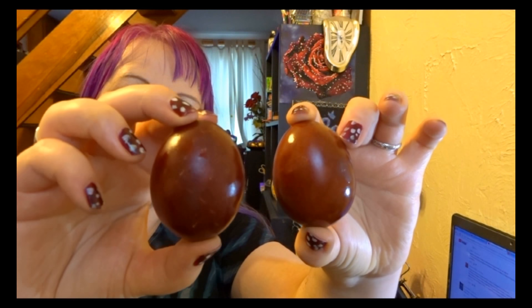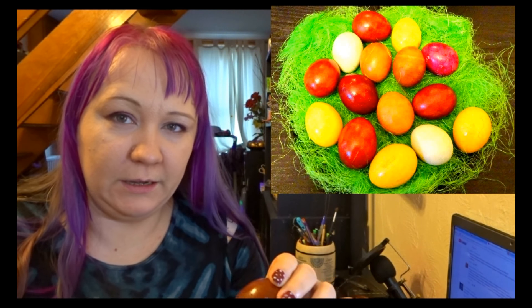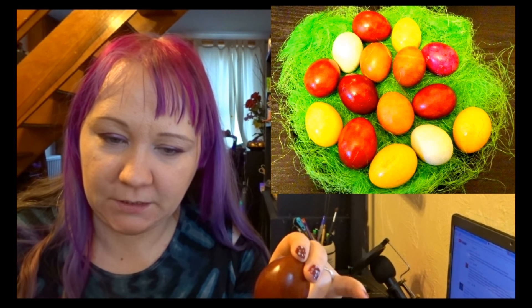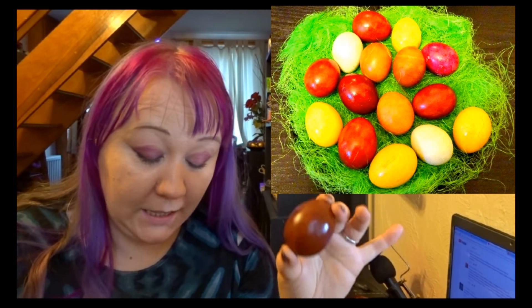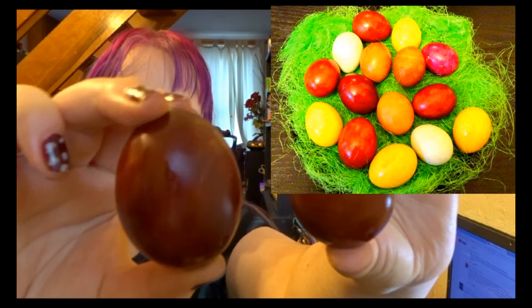Okay, I finished the eggs! I will definitely show you how they turned out. Onion skins always work great. After boiling them in onion skins, I left them in that water for a while. I also added vinegar to all the water this year, because I think it helps the color stick better. The onion skin result is really very beautiful, and I also rubbed olive oil around them to make them shiny.